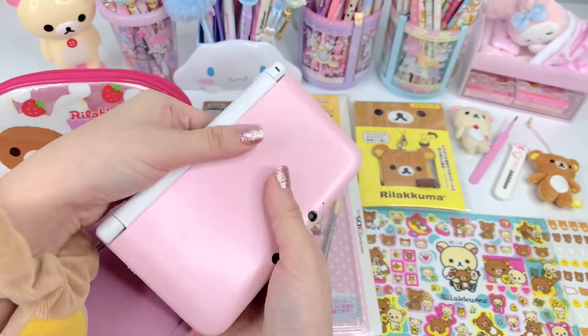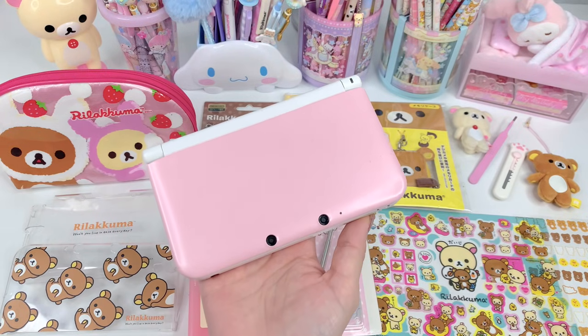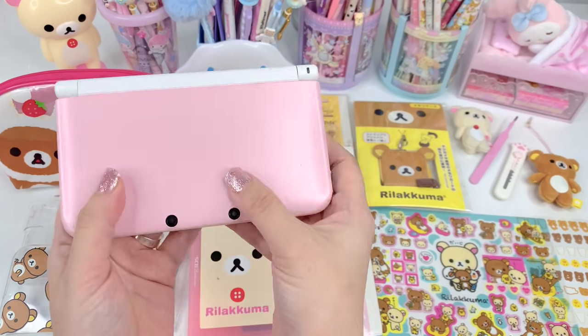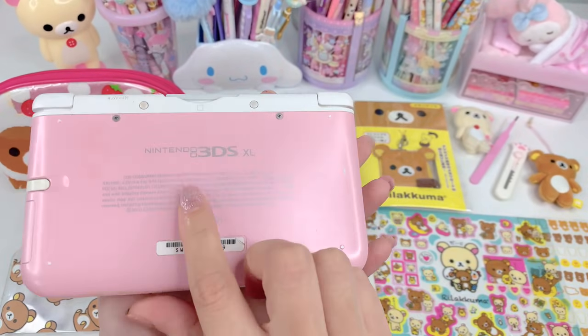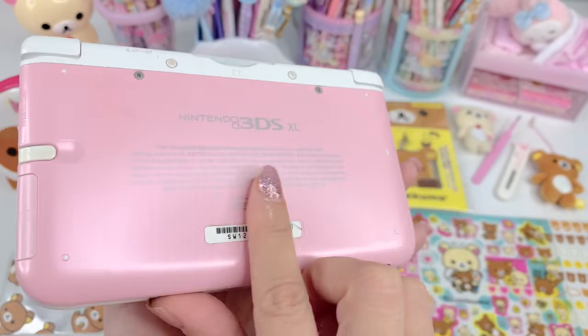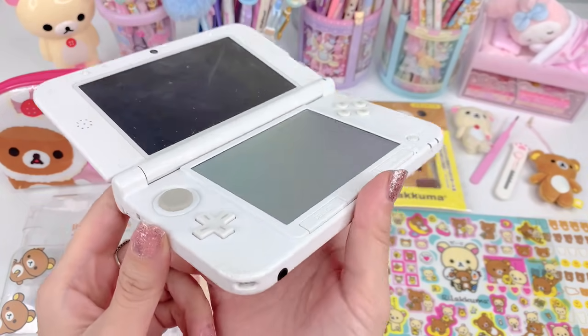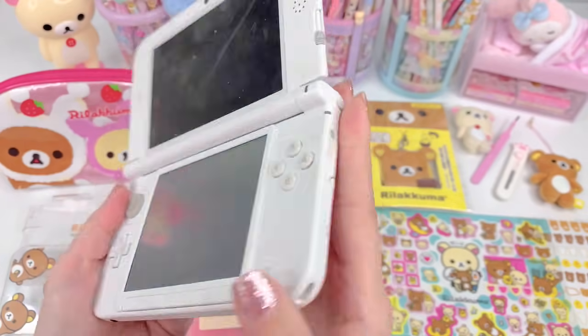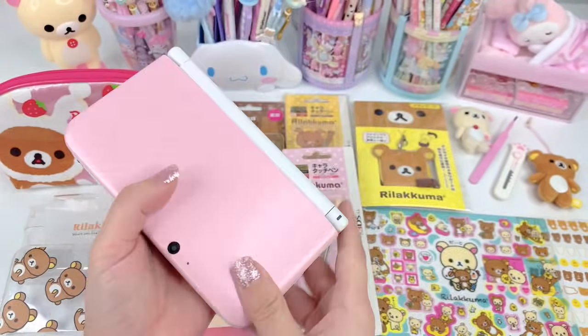So the 3DS I have is the 3DS XL — I believe it's the regular, not the new — and it came in this pretty pink color. It's pink on the top and the bottom, and when you open it, it's white on the inside, but mine is really dirty because I haven't used it in a while.